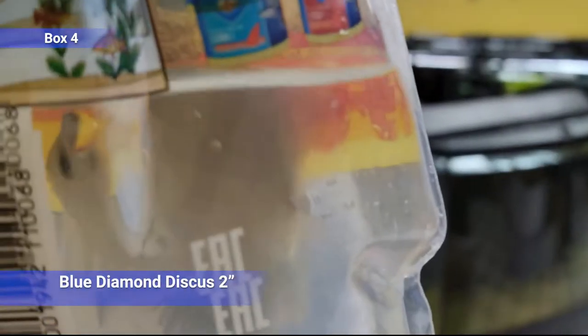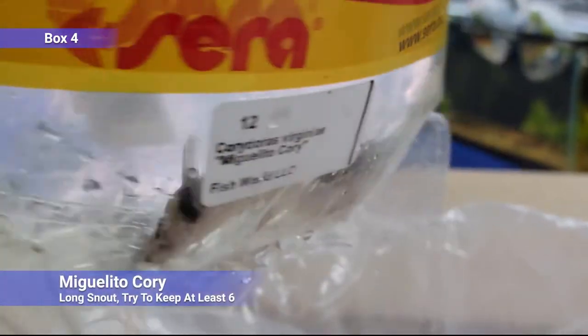Another discus — a little blue diamond. And what do we have here? We have miguelito corydoras — I don't think we've carried these ones before. They're kind of similar to a panda corydoras or something like that, similar coloration, more of a long stout body. These ones are already pretty big. Like all corydoras, try to keep at least six.